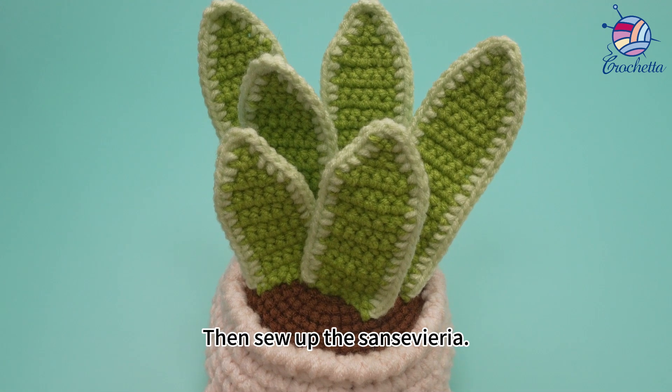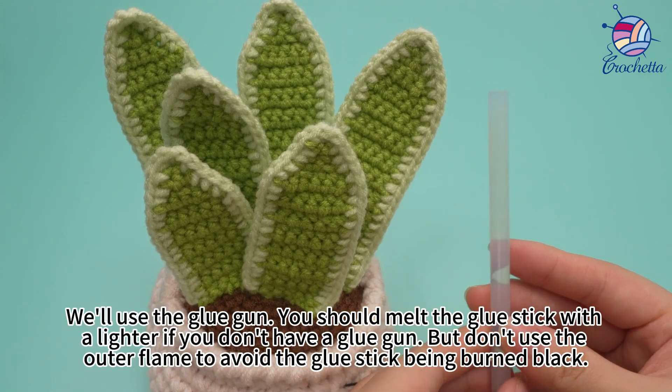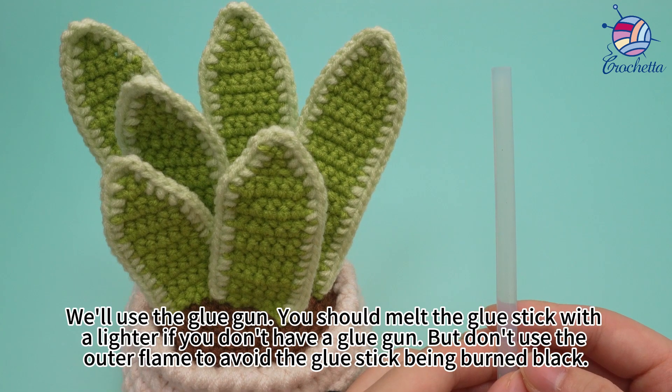Sew up the sensitive area. We'll use the glue gun. You should melt the glue stick with a lighter if you don't have a glue gun, but don't use the outer flame to avoid the glue stick being burned black.